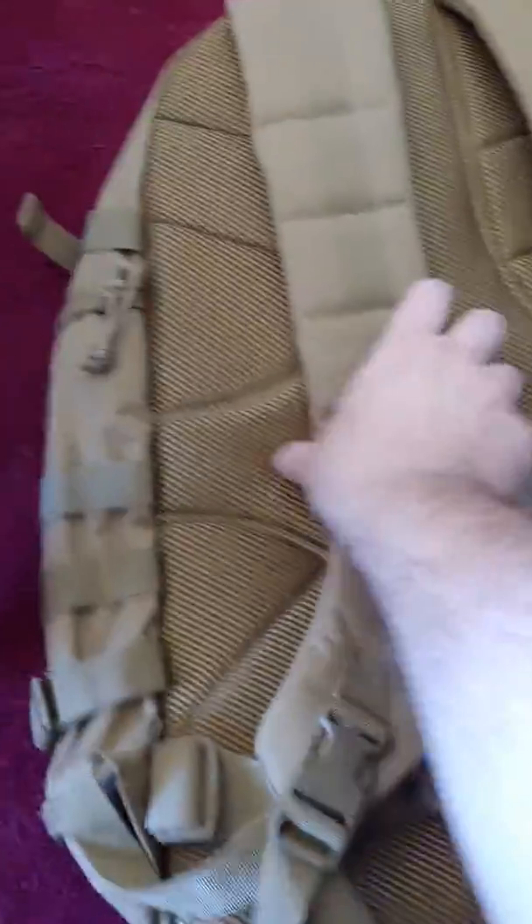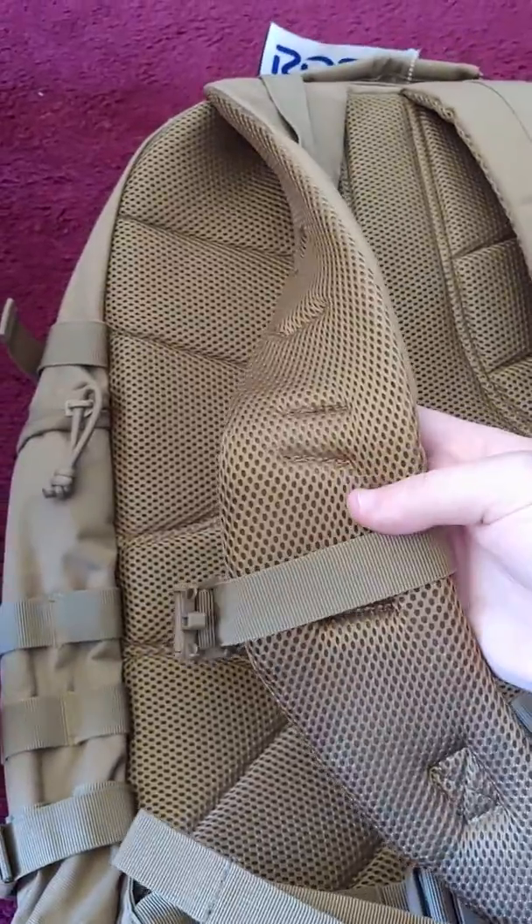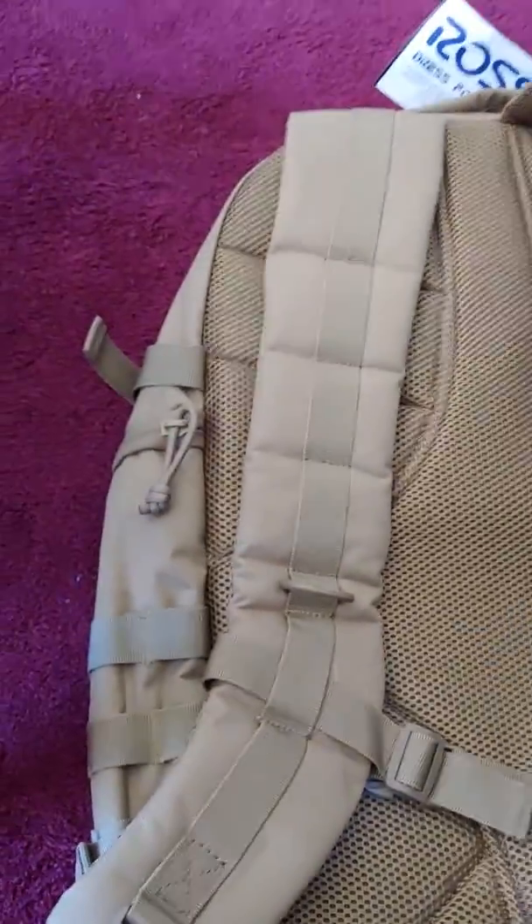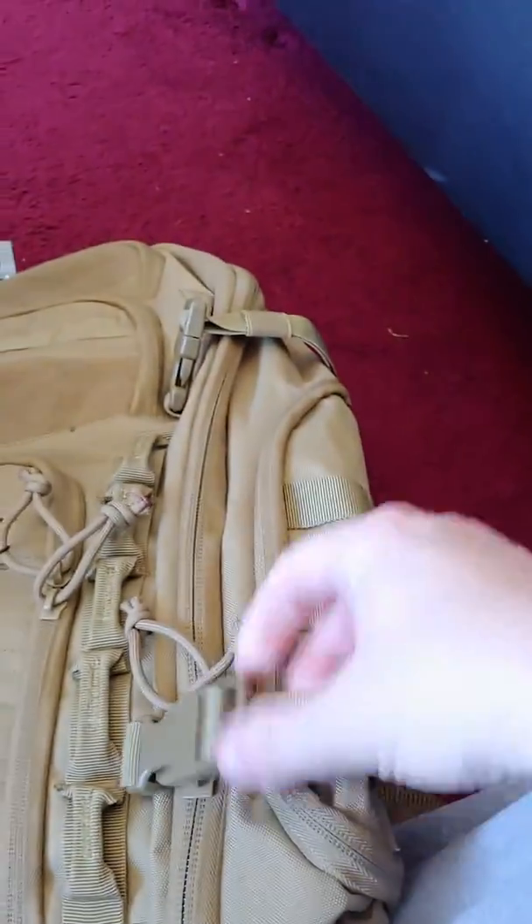On the back, these straps are super padded. Good quality stitching. There's hooks on each side, and there are two straps — a waist strap and also a higher strap. On the side we have more hooks and more straps, so if you want to cinch up your backpack and make it a little tighter, or if you want to fit more stuff in, you loosen it.